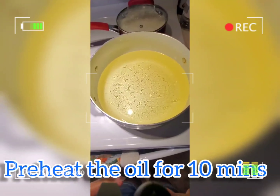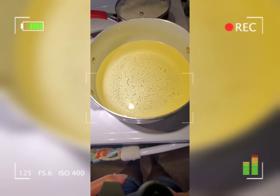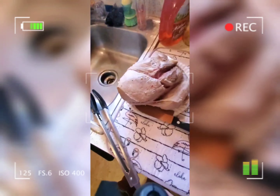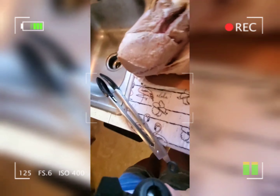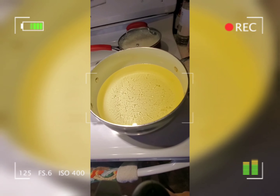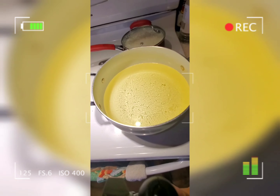Preheat the oil for maybe 10 minutes so that it will be really hot when we dip our pork. Look at that — that's a very huge one! Let's wait 10 minutes to preheat.